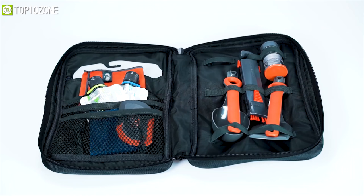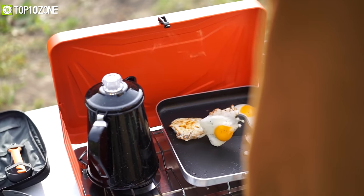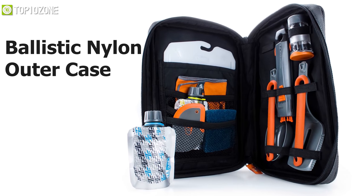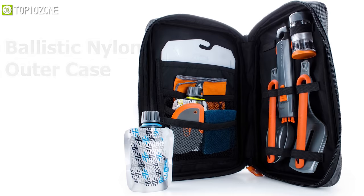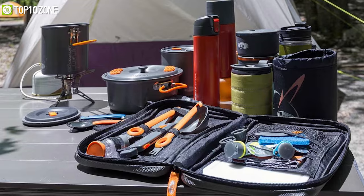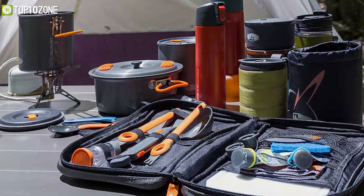This kitchen set is made from co-polymer nylon and polyethylene which makes it durable so that you can handle it while cooking without any worry. With the inclusion of the durable ballistic nylon outer case, it keeps everything organized and makes carrying convenient. The Gourmet Kitchen Set 11 from GSI Outdoors is a unique and versatile cooking set that is ideal for any outdoor camping trip.